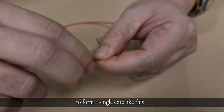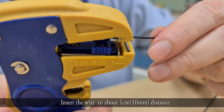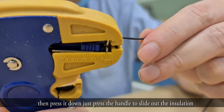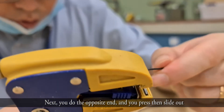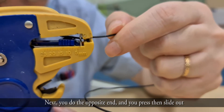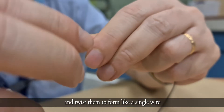Next, take the black wire. Insert the wire about 1 cm into the grip, press the handle and slide out the insulation. Use your fingers to slide off the rubber insulation. Do the same for the opposite end, then slide it out and twist the strands to form a single wire.